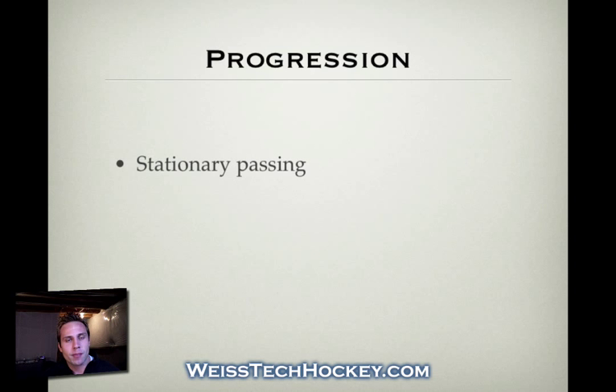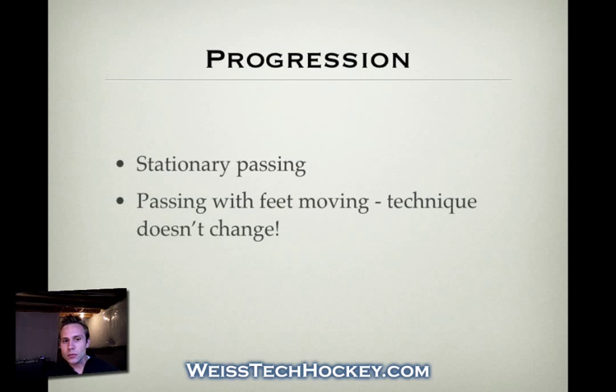The technique and foundation of passing is the same for the backhand — you still want good knee bend, still want to use the cushion and sweep, and still want that effective weight transfer. So start with stationary passing. Once your players have gotten the hang of that, implement a passing drill that keeps their feet moving. One thing to stress as you move to the next step is that the technique doesn't change. Just because your feet are moving doesn't mean you stand up straight or go from soft hands to hard hands. Technique stays the same — the only thing changing is that your feet are moving.